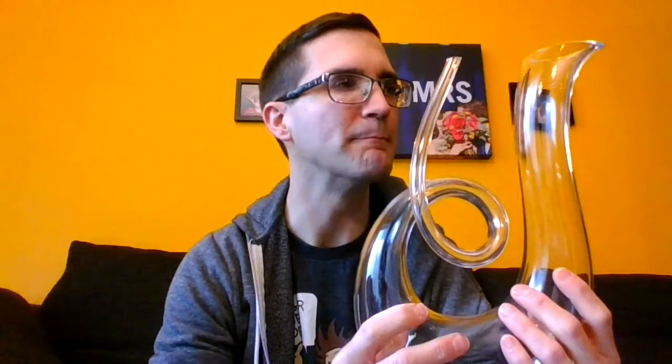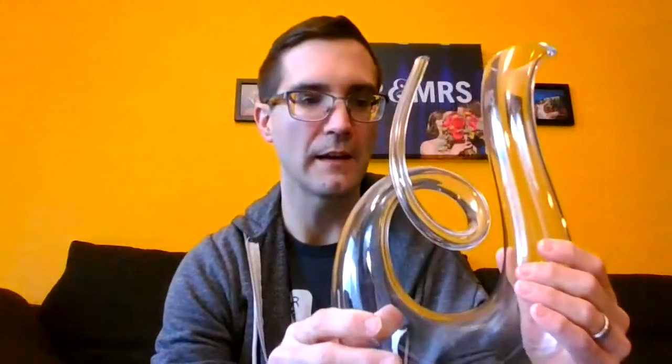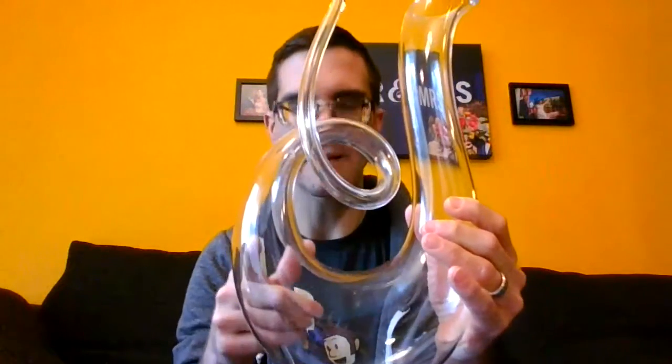So, decanting. Some people believe that to get a wine to breathe is to simply open the bottle itself and let it sit for a couple of minutes or something like that. The reason why that's flawed thinking is because the surface area of the wine and the air is pretty darn small. You want to get that air-to-wine surface area rather large, and that's where this beauty comes in. You just pour it in and then boom, you'll get the surface area here.